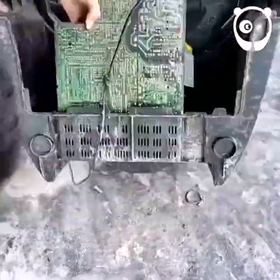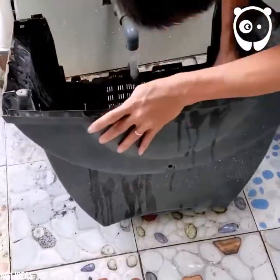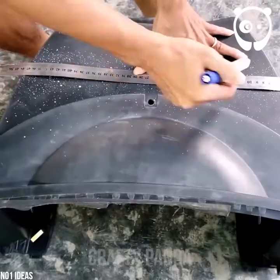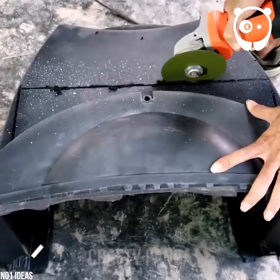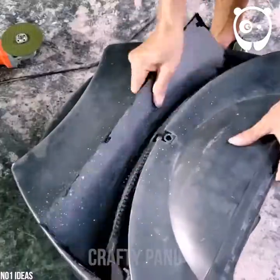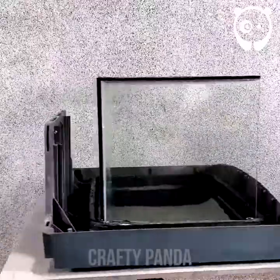Now we need to clear all the electronics from the top of the case. Wash it. Measure the top to match the height of the aquarium, and mount it on top.